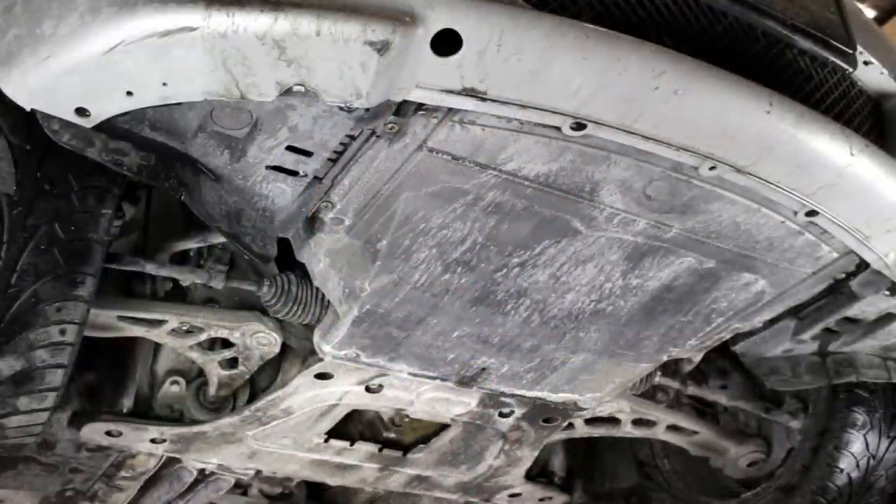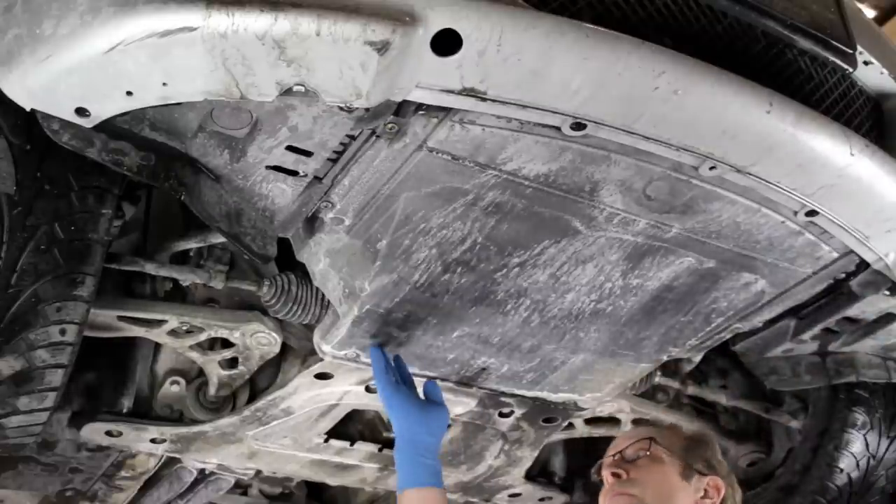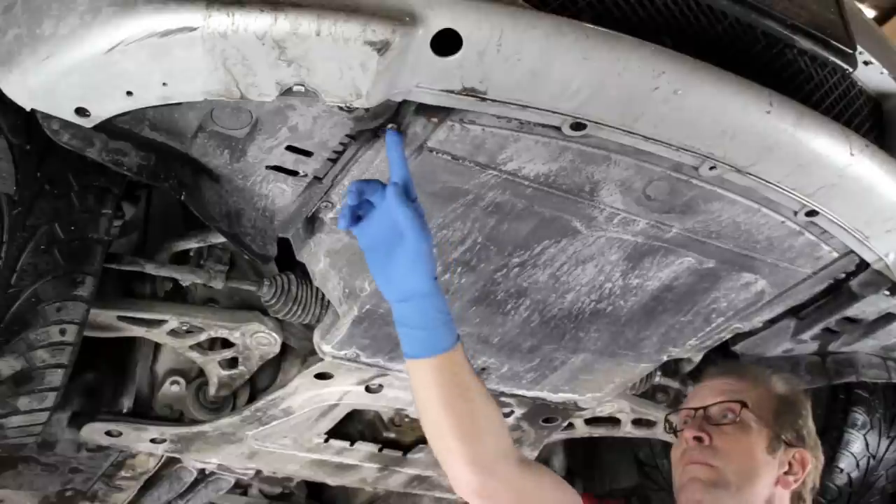Before we remove the water pump, we'll drain the coolant from the engine block. This will prevent a large spill when the coolant hoses and pump are removed. Be sure the engine is cooled sufficiently to prevent burns from hot coolant and to allow the expansion tank cap to be removed before starting any work. To access the block drain, we'll remove the undercar splash shield if required.